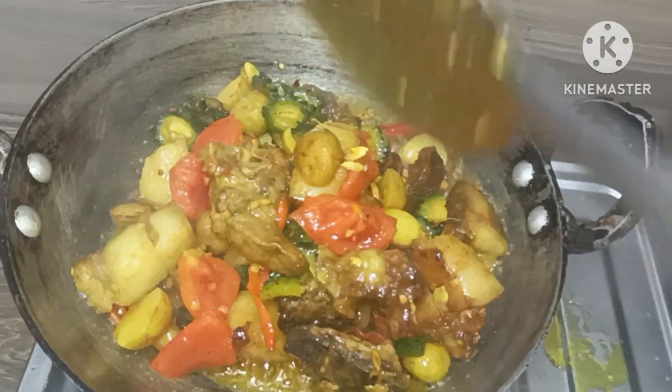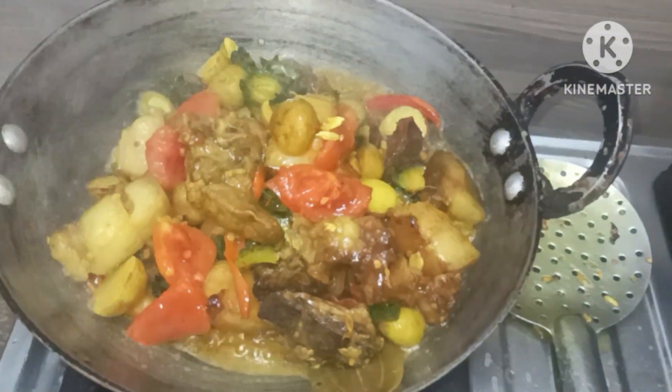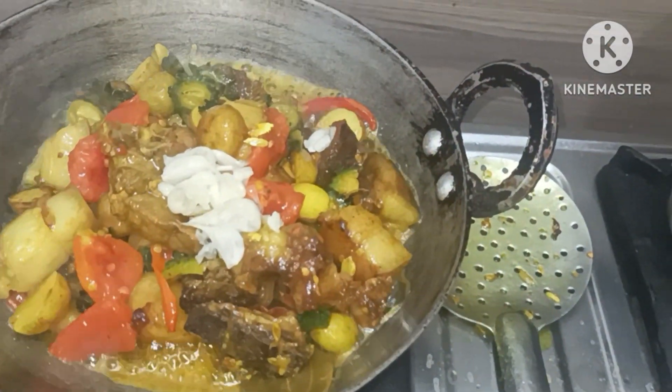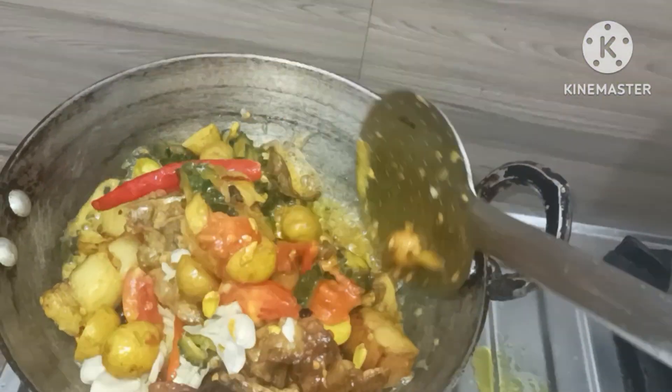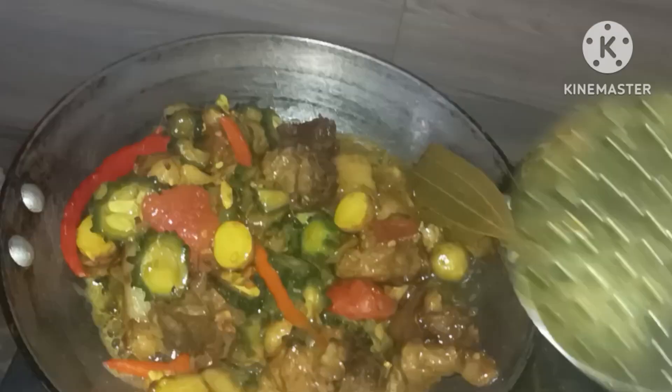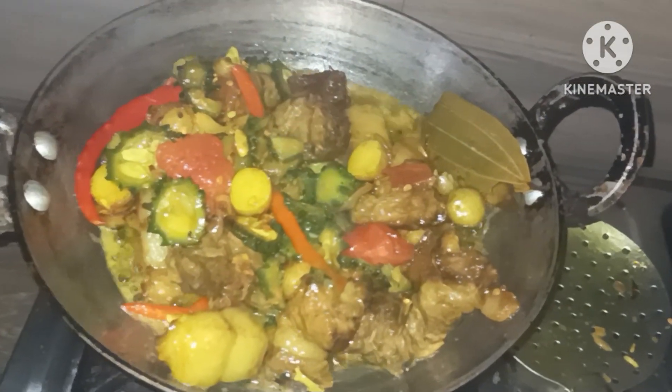So we are going to cook it, and we shall fry it. Now we will boil it up to the steam, and then we will boil it.